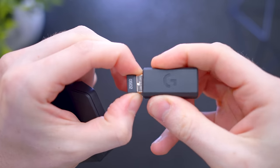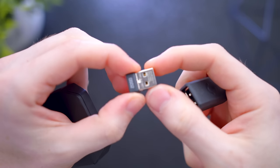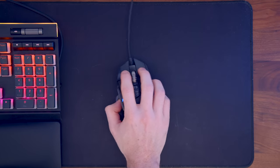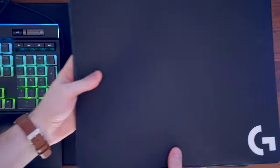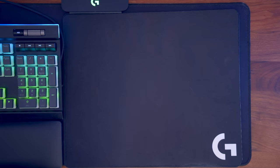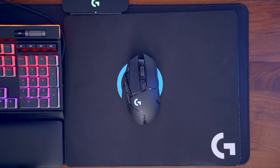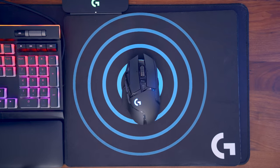Option one for connectivity is just using the USB receiver — plug it into any available USB slot on your PC and it'll pair automatically. Option two is with PowerPlay. Logitech has their PowerPlay mouse pad from 2017, and when paired with the G502 Lightspeed, it gives you endless power and battery life with no need for the USB receiver.